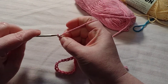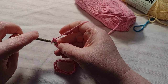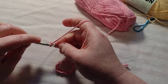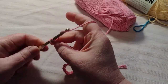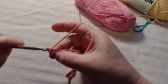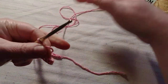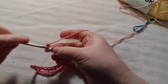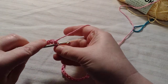Now I'm going to do just two extra so I can go back into the second chain from the hook and go into my 30. I want to just single crochet and I'm doing the back loop only, because it makes it a little easier when I go to do the other side of the chain.